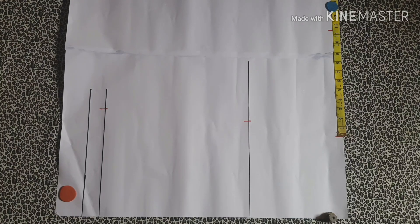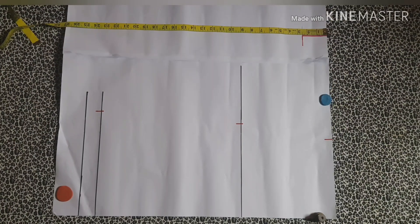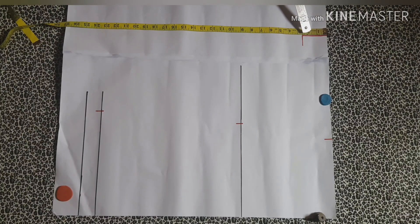Now to create a slant for the shoulder line, at the point where you marked your sleeve length, you're going to mark down two and a half inches right there, and it's going to help us make a slant for the shoulder line later on.